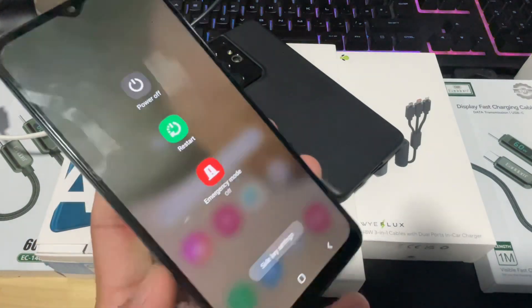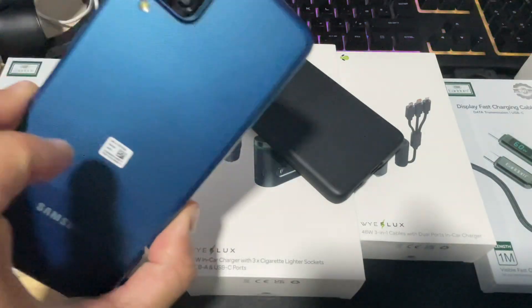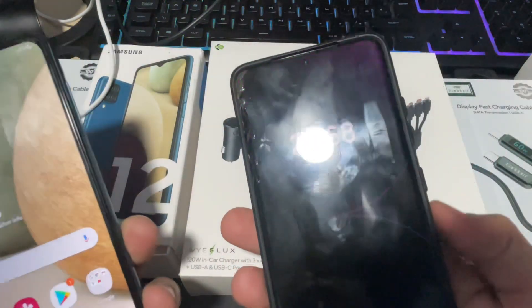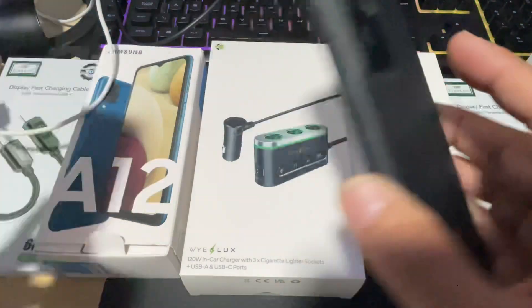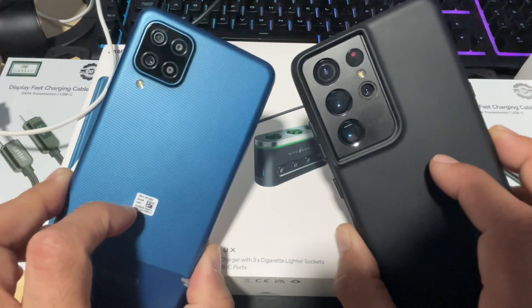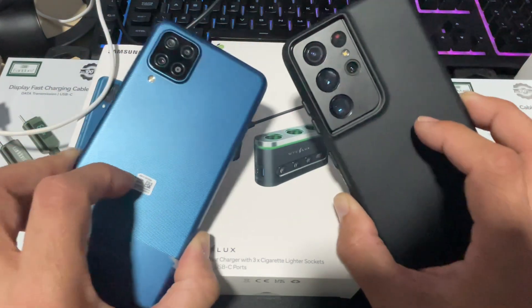That's how to restart or start your Android device without a functional or with a faulty power button. On Android 14, it's the same process — connect the USB, hold volume up and volume down, and that will bring your device back to the main home screen. That's it for today's video, guys — see you soon, take care, bye.